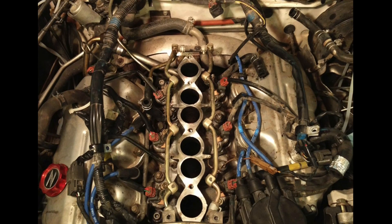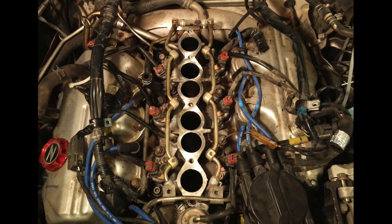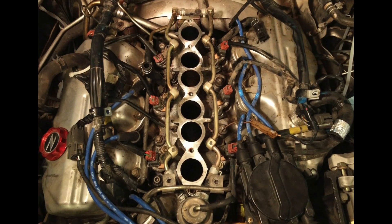Thanks for watching this video — that's how to remove your intake. Remember, if you have any questions, go ahead and just leave them down below. Thanks again for watching, guys. See you later.